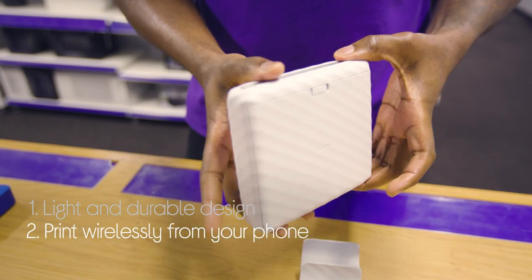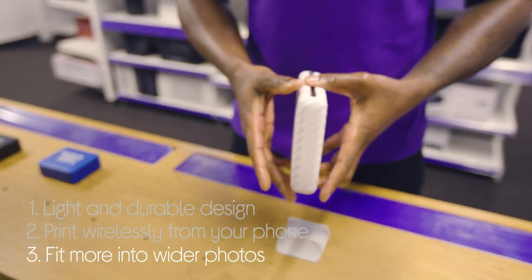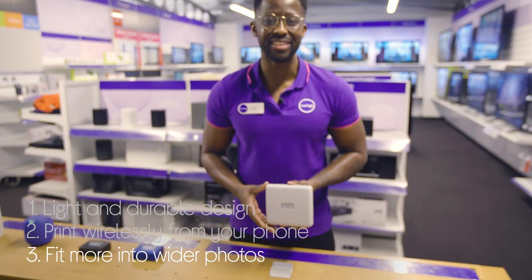It lets you print straight from your phone, you can connect wirelessly using Bluetooth, and you can fit more into your photos with a wider format than any other Instat printer.